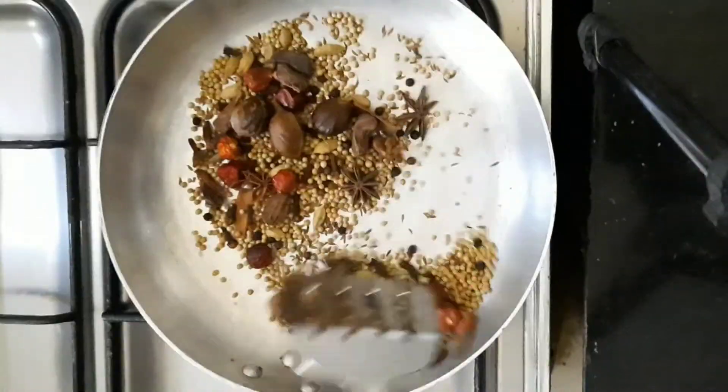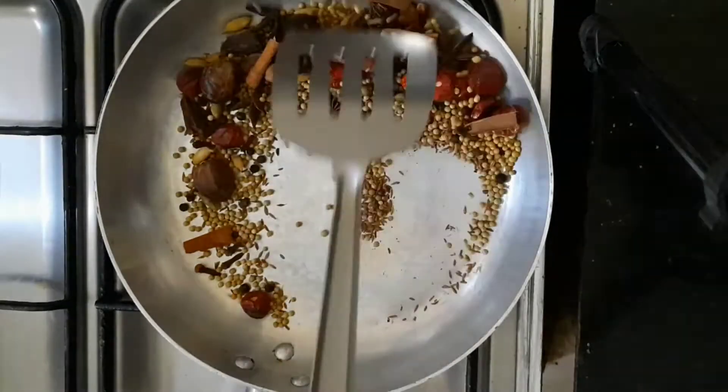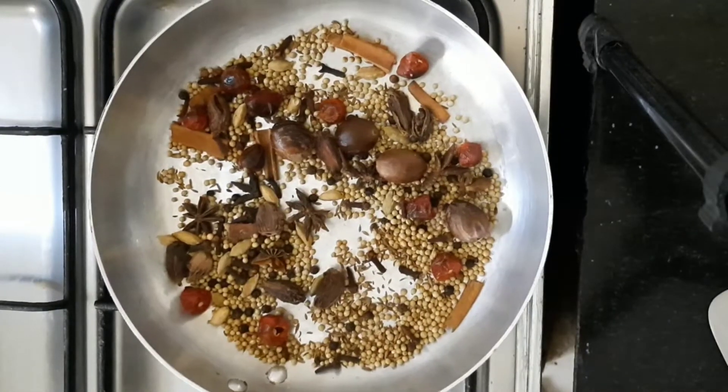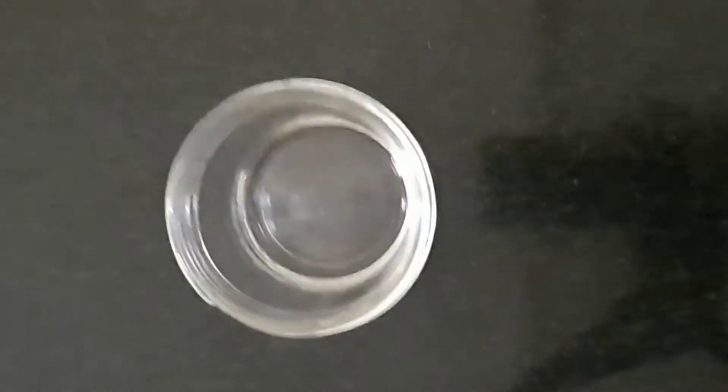After roasting them, we will remove them from the pan and transfer them to the blender jar.